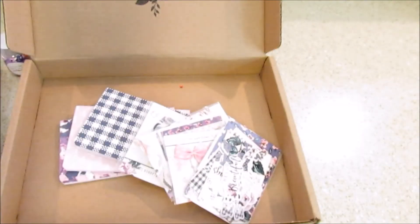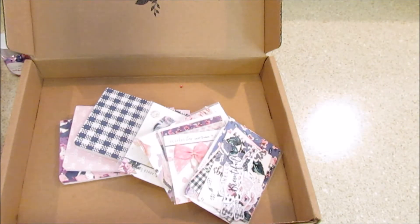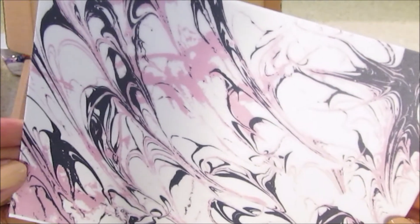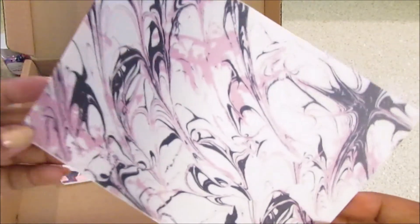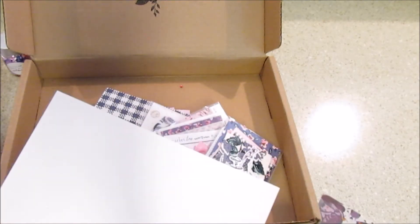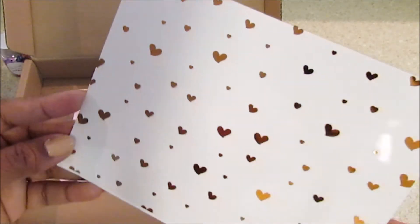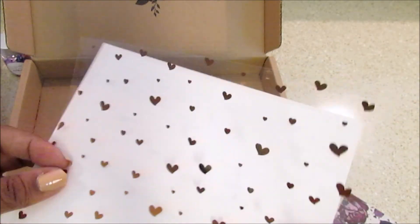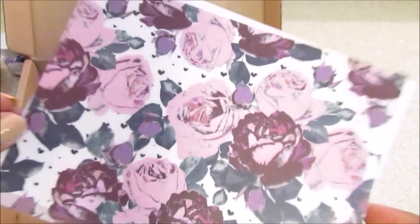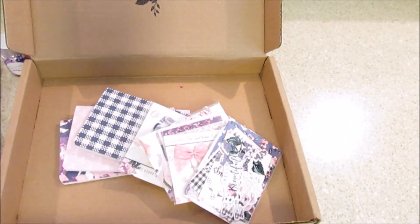Here are some sheets — I'm not super familiar with the types, but one is vellum and one is acetate, I do know that. I want to say this one is acetate — I could be wrong. The purple marble is really pretty and you can make dashboards out of these. There's also gold foiling of hearts — you get three in this kit — and then purple roses. So that's super cute.